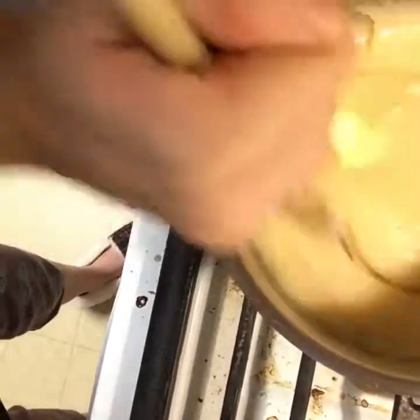And then once it starts boiling, you're going to turn the heat down, add the rest of the butter, bring it back to a boil. Then I'll tell you the next step after that.